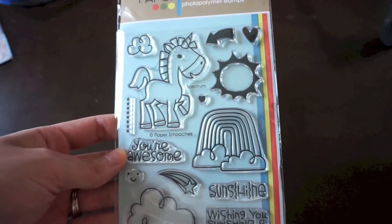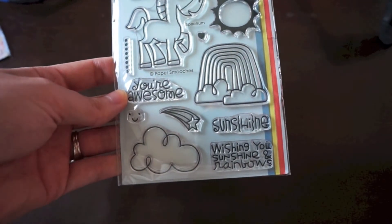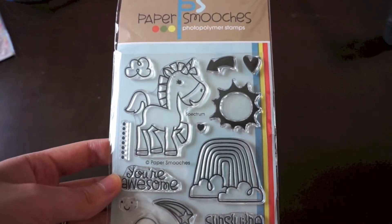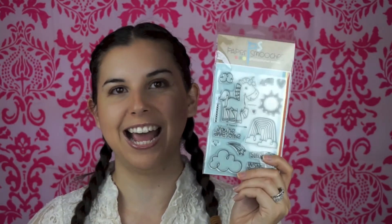If you ever have a product you want me to check out or review, let me know — I had a lot of requests to review this one. Then I got a lot of stamps. This stamp set is from Paper Smooches and it's called Spectrum. I got this one because of the unicorn — I've never used Paper Smooches stamps before, but this one has been on my wish list for a long time. As soon as I saw that unicorn I knew I wanted it, and Marker Pop finally got it back in stock so I snagged one.